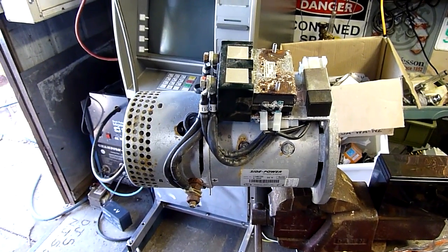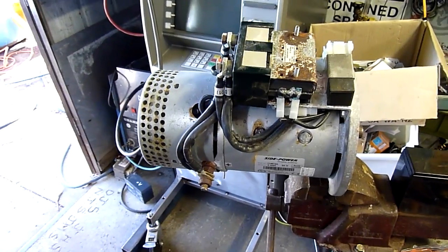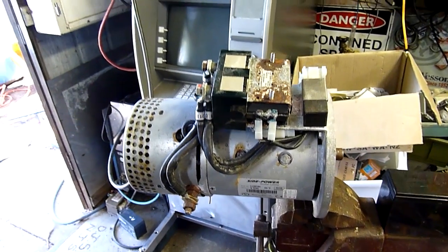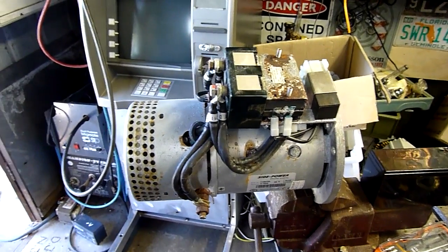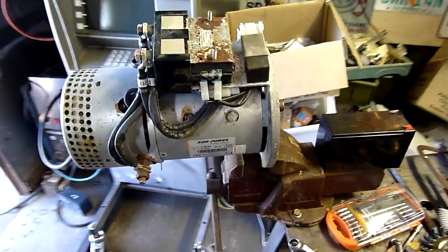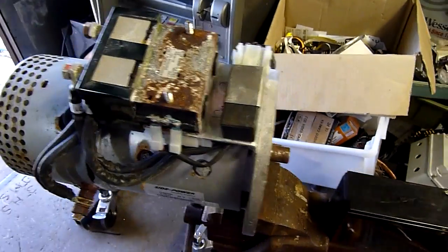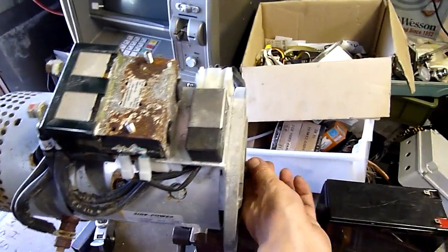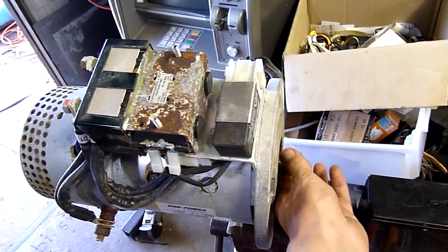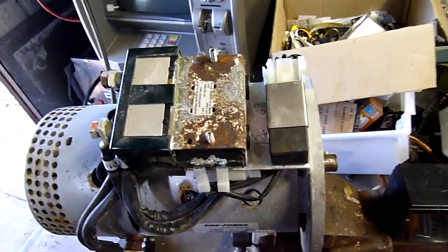G'day folks. I was rummaging around at the local scrap yard and found this little gem. This is an old marine thruster motor — actually it's not even that old, it's 2011 dated. I'm going to be seeing how viable it is to restore. It appears to have just had a spray of salt water go through it and it's rusted all the brushes in place — they're not even touching the armature anymore. Apart from that it looks okay; I've had the back off it.